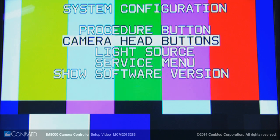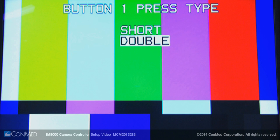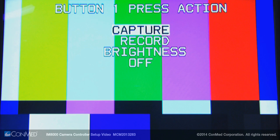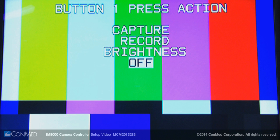Press the down arrow button and select button to enter the camera head buttons menu, which allows you to configure button one and button two on the camera head. Button one press type and button two press type allow you to choose between a short press or double press to perform an action. The button one press action and button two press action can be configured to either capture a still image, record video, adjust brightness, or have no action.